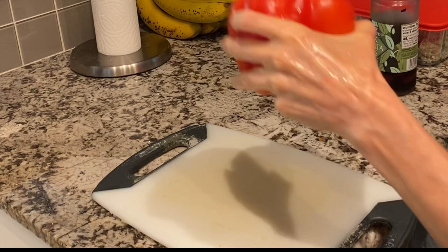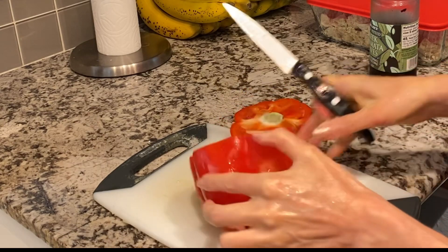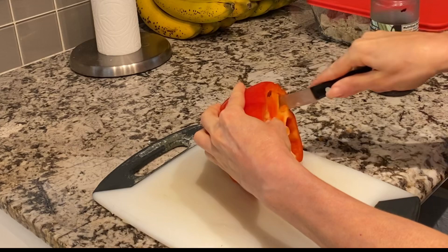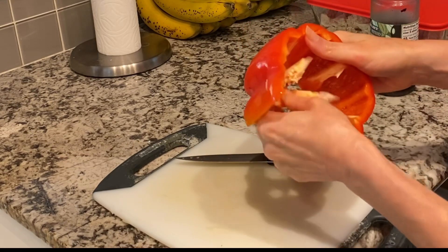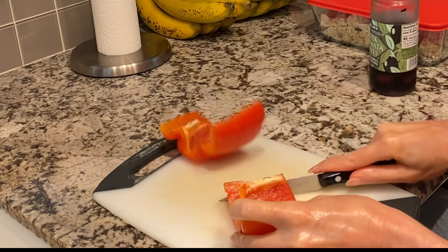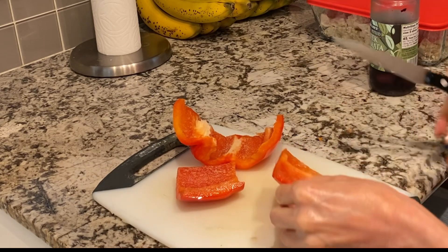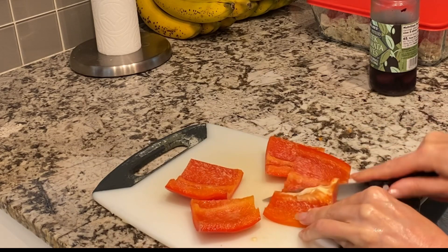I've got my massive red bell pepper — we're going to core and seed it. I like to remove the inside, pop that out, and remove these little parts here because they just really don't taste as good. Then we're going to dice it into bite-sized pieces, removing any seeds and any white parts.